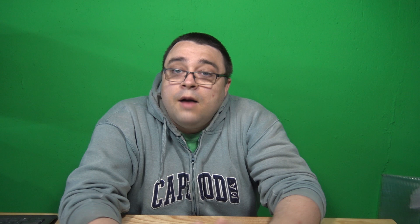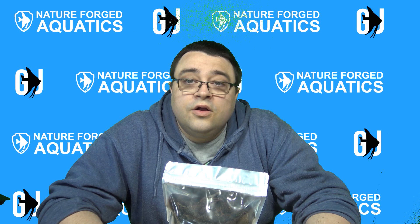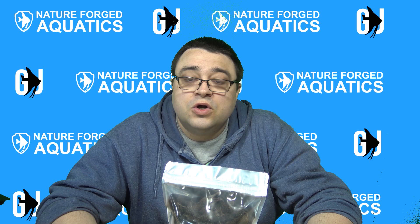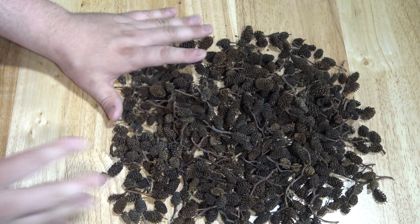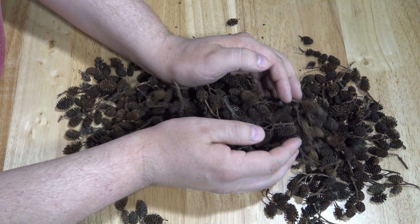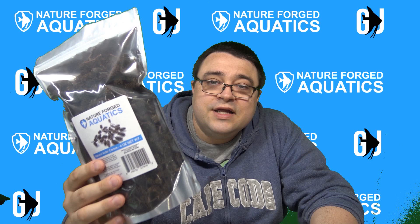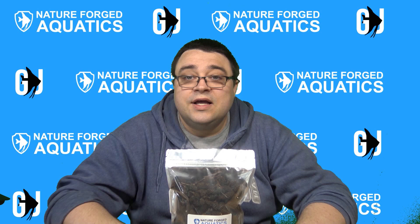Hope you guys enjoyed, and I'll see you guys later. If you did, please give it a like and subscribe. Also please check out Nature Forged Aquatics on Amazon — products like the Nature Forged Aquatics Alder Cones, a great product to add to your blackwater tanks, shrimp tanks, and softwater aquariums. It provides natural tannins and allows you to naturally and slowly drop the pH in your aquariums. It's a four-ounce bag with tons of cones that will last a very long time, and it supports this channel since Nature Forged Aquatics is my brand.